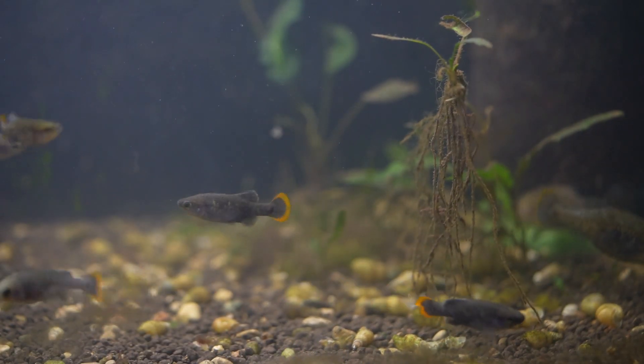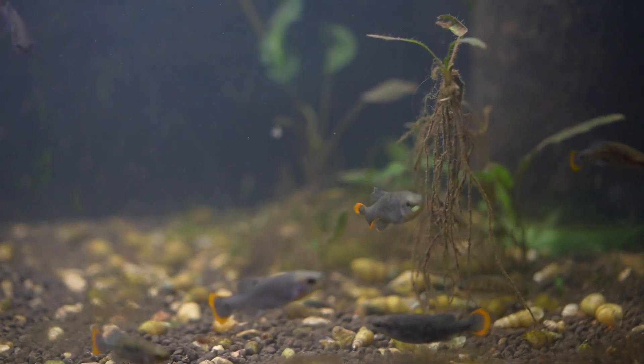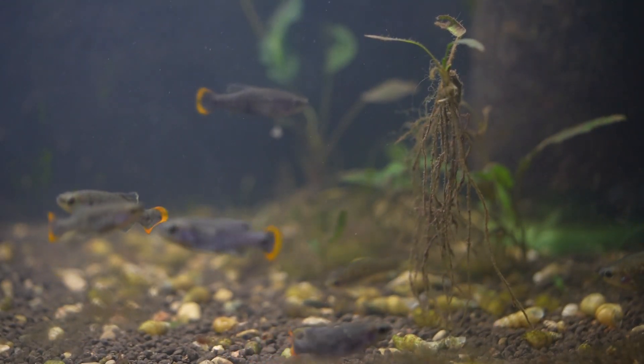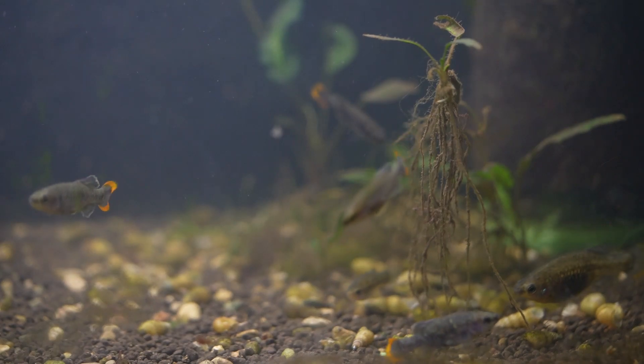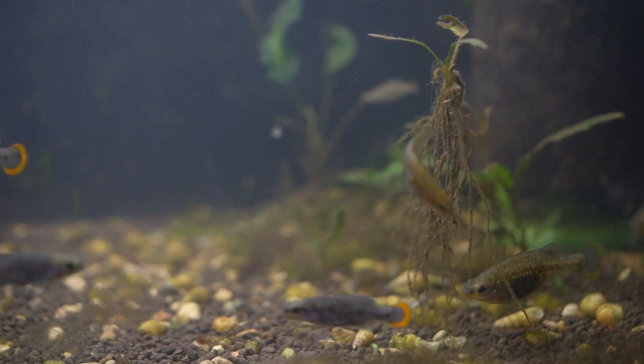Sexing your Tequila Goodeids is actually quite simple. The males will have an orange tail fin and be a little bit smaller than the females. Unlike Guppies, Platies, and other Poeciliid livebearers, the male Goodeids do not have a gonopodium, but instead have a small notch in their anal fin that they use to inseminate the female.